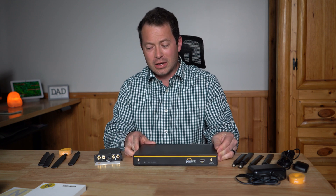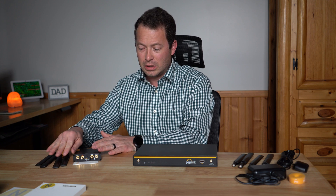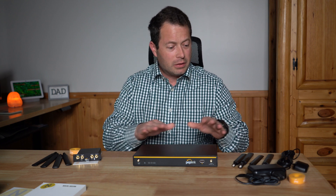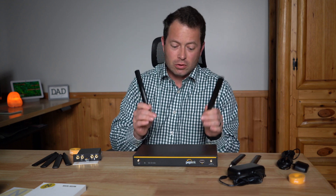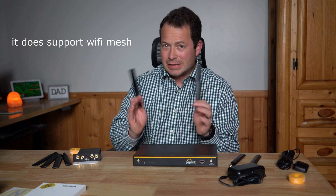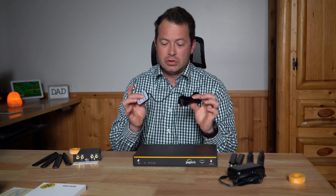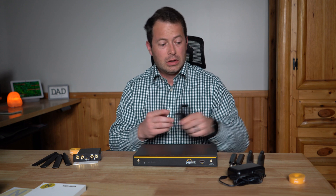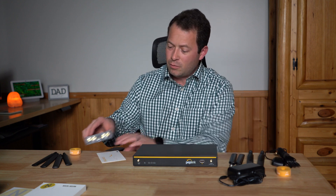Here's what it comes with. The 5G flex module includes four small antennas and a bit of velcro tape for cable management. The Balance 20x itself comes with an AC adapter, two Wi-Fi antennas — the built-in Wi-Fi is Wi-Fi 5 (AC), which should be sufficient for most people — and a GPS antenna with about a six-foot lead for getting a GPS signal.